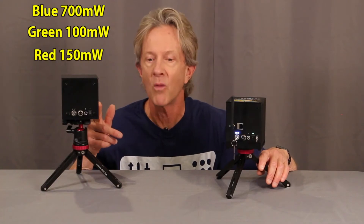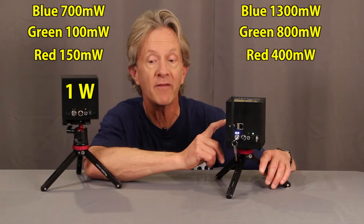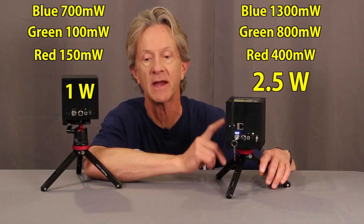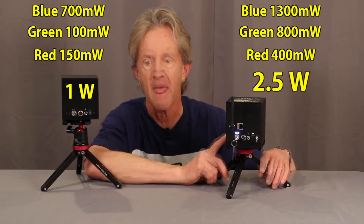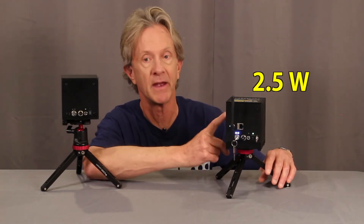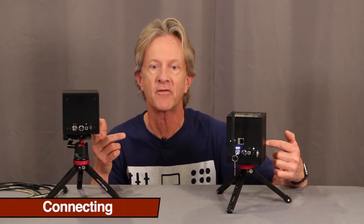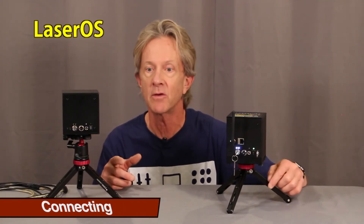I used to think my original LaserCube was bright at one watt, but the combined blue, green, and red lasers on this Wi-Fi version add up to a whopping 2.5 watts, and the power and clarity of the beams is absolutely amazing.